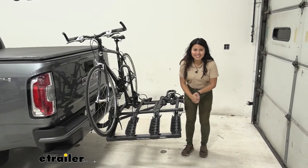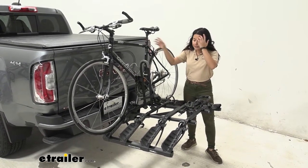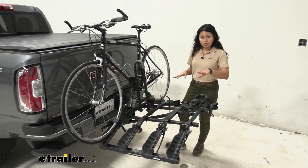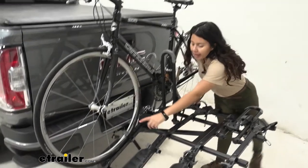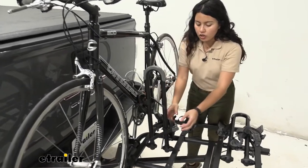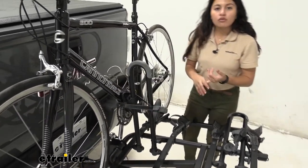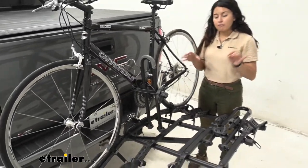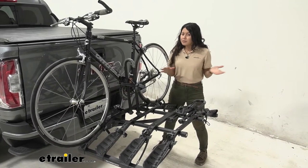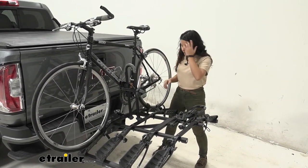This bike rack does not tilt away — that's a more premium feature found on higher-priced racks, so if you want to lower your tailgate you'll have to take your bikes off. The rack has three mounting points: two wheel straps that hold down the weight of the bike, and a frame mount that adjusts up, down, left, right, and rotationally, accommodating step-through frames, kids' bikes, and women's frames. Weight capacity is 35 pounds per bike, so heavy electric bikes are probably not the best fit, but most traditional bikes will be fine.